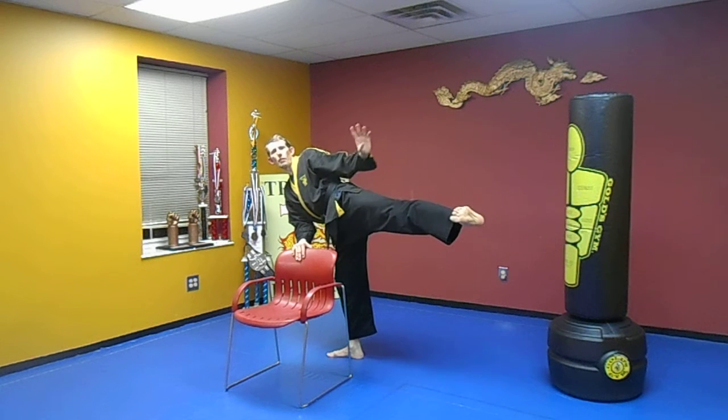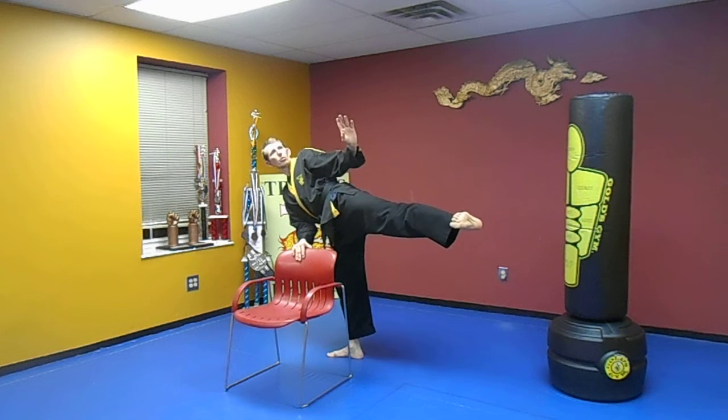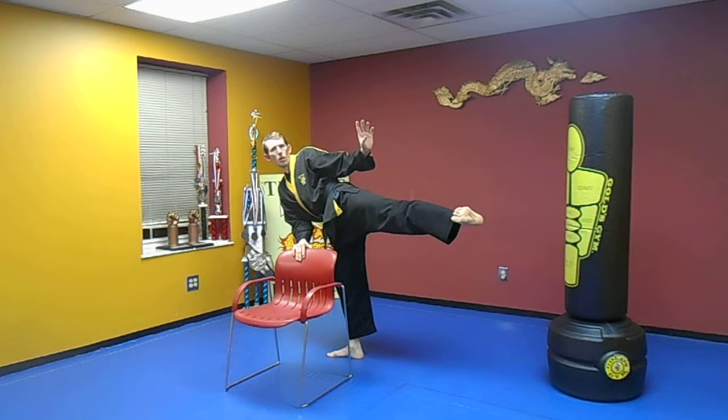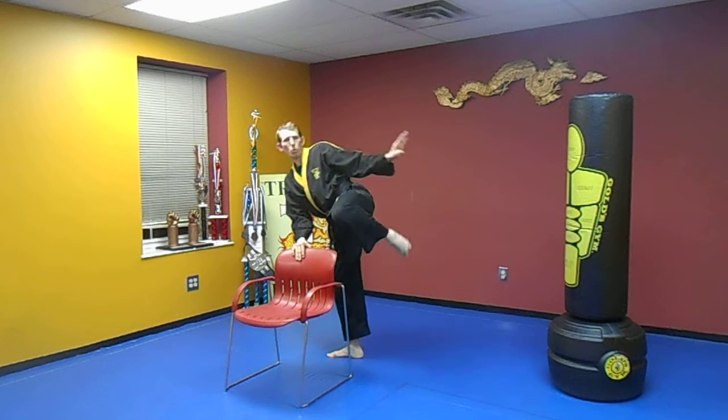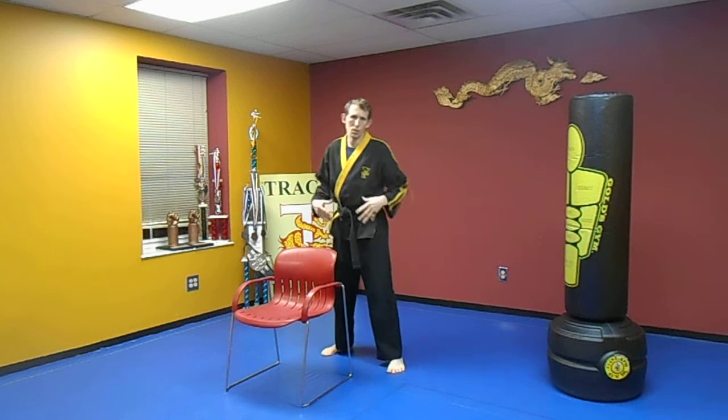Hold it out one more time. One, two, three, four, five. One, two, three, four, five. Pull it in. Of course, I like to do both sides, so we're going to do the other side here too.